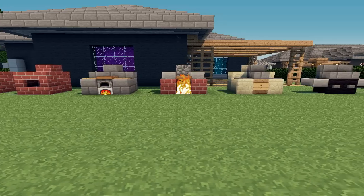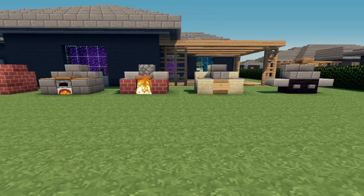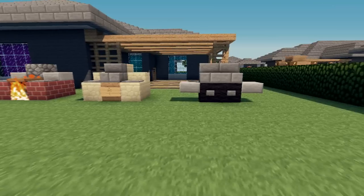Hi there, it's Snug Sights. Let's build some barbecues. I'll show you a few designs and how to make them, starting with the modern style gas barbecue.